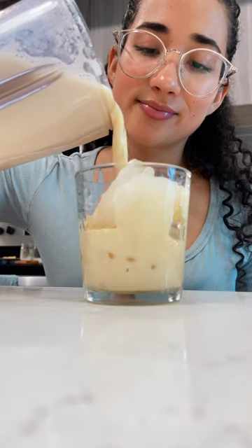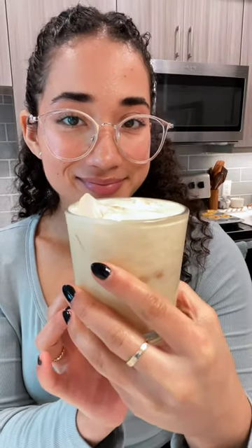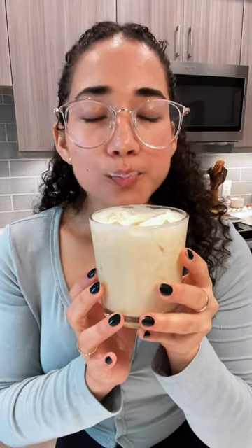For those of you that don't know, this is a drink called Morir Soñando, which is a Dominican beverage that is typically drank in the morning with your breakfast, and it is delicious.